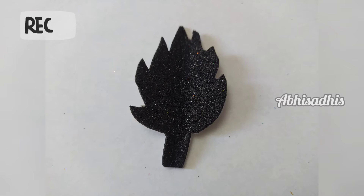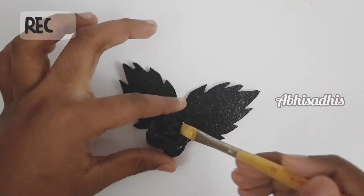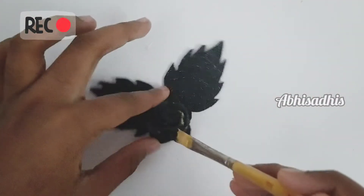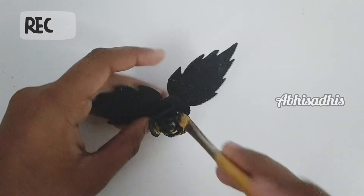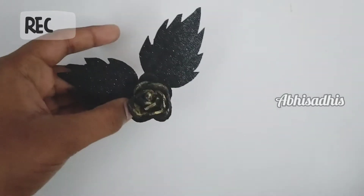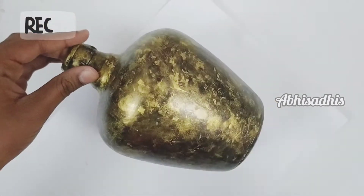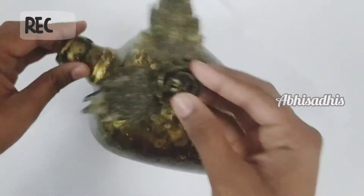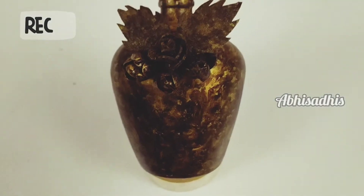Cut a leaf from black glitter paper — you need two leaves — and then join them together. From the leaf we made, I've also attached the rose flower we made from glitter paper. Now give that also a golden color as before, not completely but here and there. Then stick the flower and leaf onto the bottle, and outline the leaf veins and the flower with golden color to make it more beautiful.